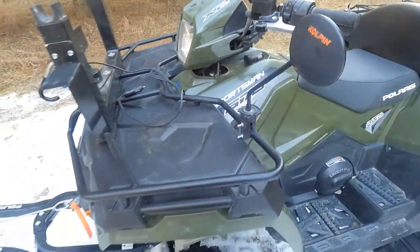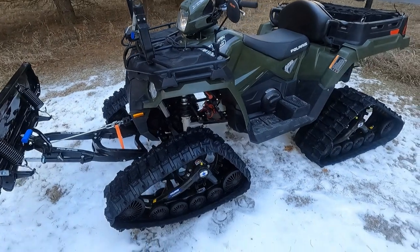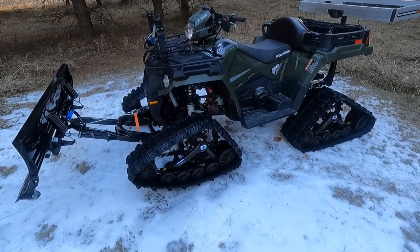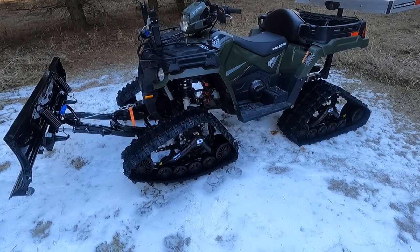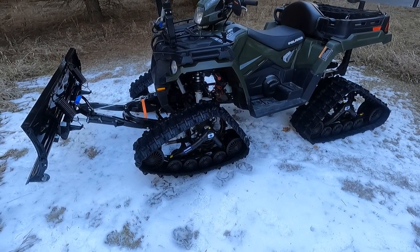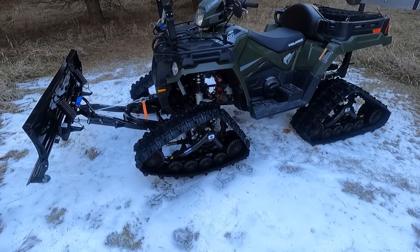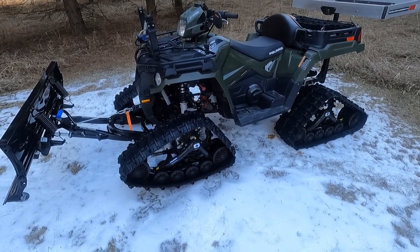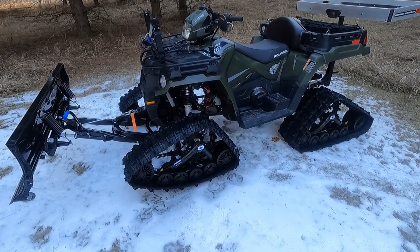As far as performance, you do lose some speed with the tracks, but what you gain is way more than you ever give up as far as speed goes. The amount of terrain you can conquer with these tracks and the amount of snow you can go through — the machine's virtually unstoppable. And a 570 is more than enough power to turn the tracks.